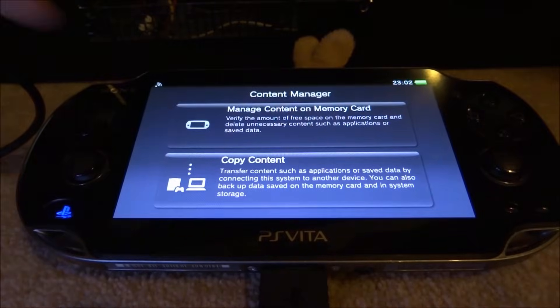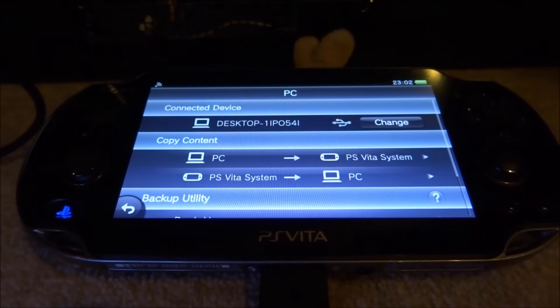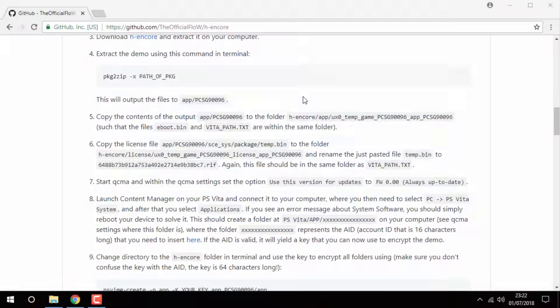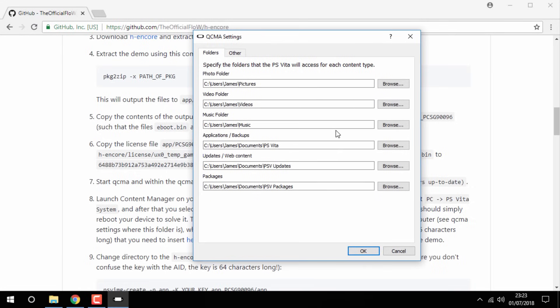Now go to Copy Content — this is just going to connect to your PC, and you'll know it's connected because you will have a desktop notification. Back on your PC, go down to QCMA, right-click it and select Refresh Database. Then right-click it again and go into Settings. Once you're in Settings, go to Applications and Backups and then click Browse.